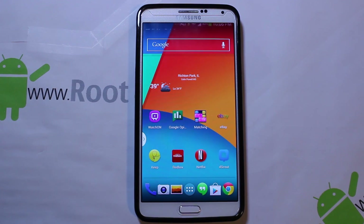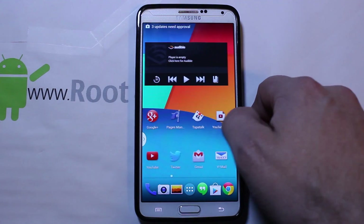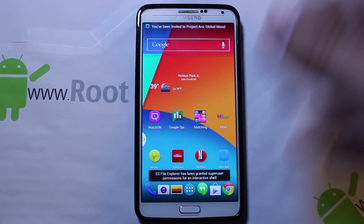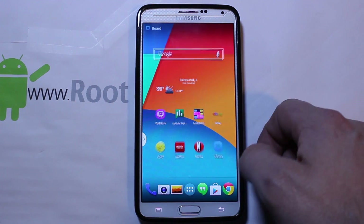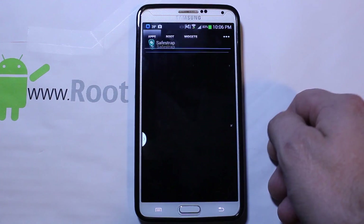Today I've got another fun video here for you. This is on my Galaxy Note 3 and I'm going to show you guys how to install a ROM in SafeStrap. If you've seen any of my other videos, you've seen that SafeStrap has been out for a little while on this device and has actually been updated to a new version. So let's just go ahead and show it to you.